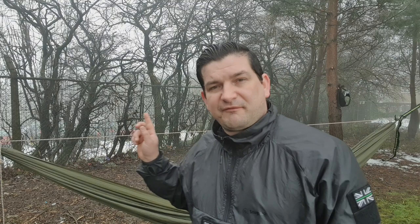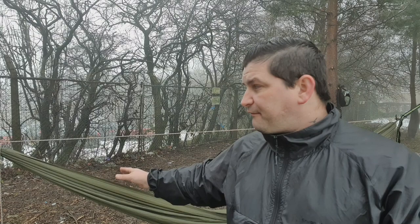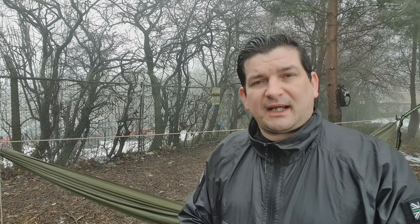Tip number one is to install yourself a nice structural ridgeline. If you've not seen already, I have done a video on this — I'll leave that flashing up here for you now. The idea of a structural ridgeline is just to give you a permanent sag in your hammock, regardless of how tight your hanging points are. I do go through some tips and tricks on how to shorten and lengthen that ridgeline as well. So that's tip number one — install yourself a structural ridgeline.